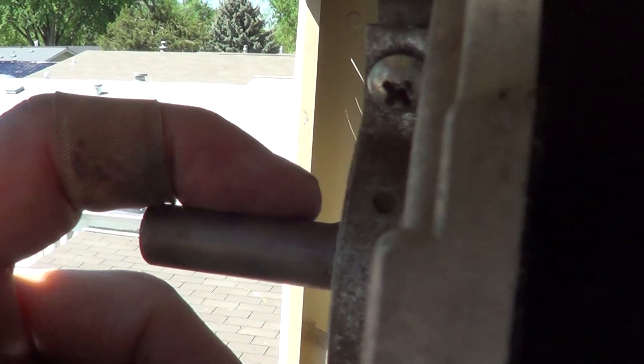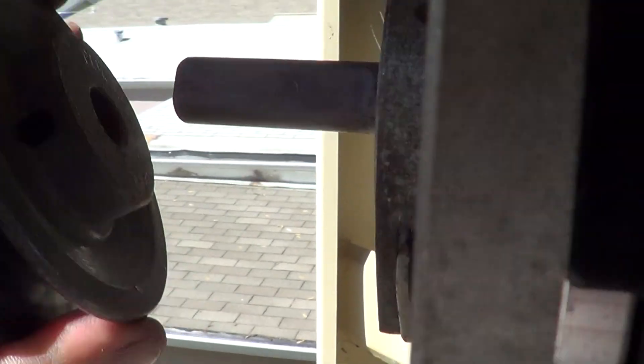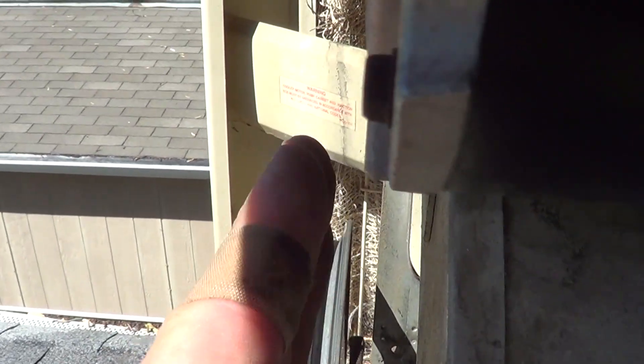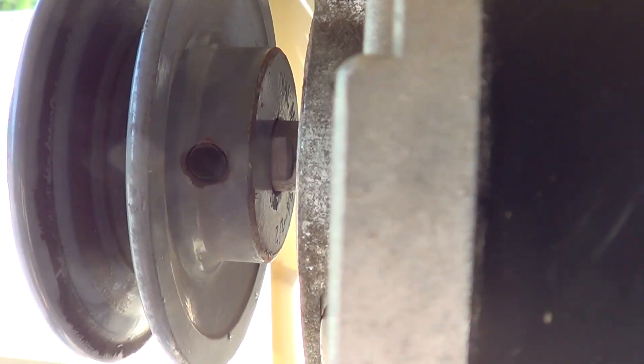Now we put on the pulley. You'll see a flat part on the motor shaft — make sure the set screw that holds the pulley is tightened against that flat side. Very importantly, make sure this pulley up here lines up with the pulley down below — they should be straight up and down, not crooked, so the belt doesn't run at an angle. Tighten it down nice and tight so it doesn't loosen up.